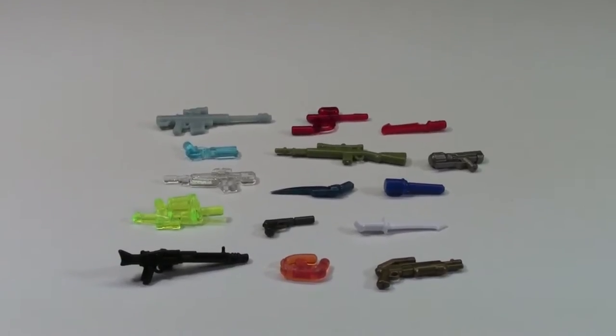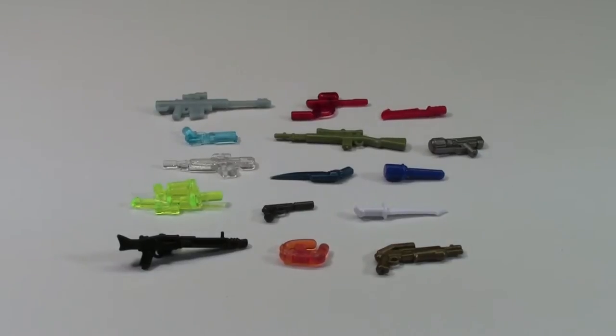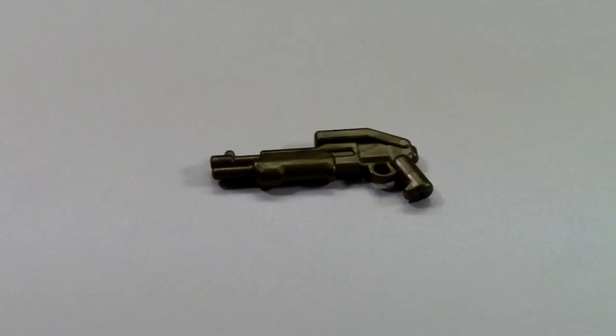I got some really good weapons here. Lots of really cool colors and some weapons that I know I don't have, or that I know I don't have in this color. Here's just an overview of all the weapons that I got.